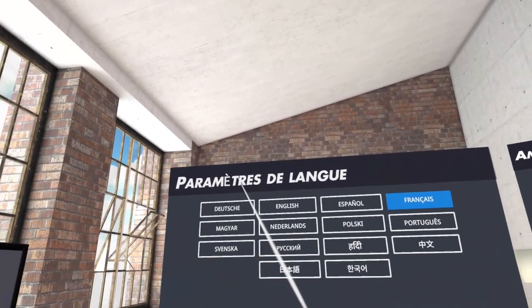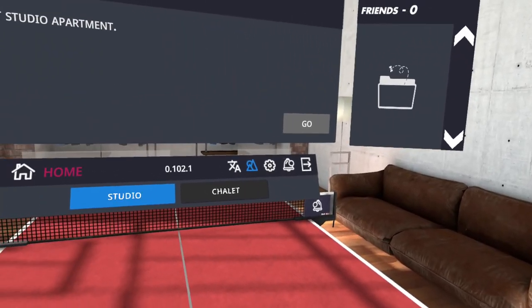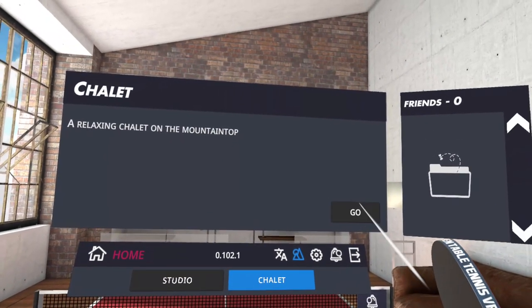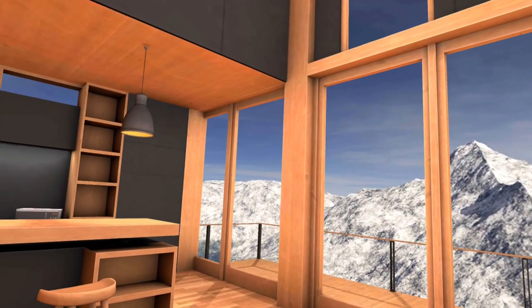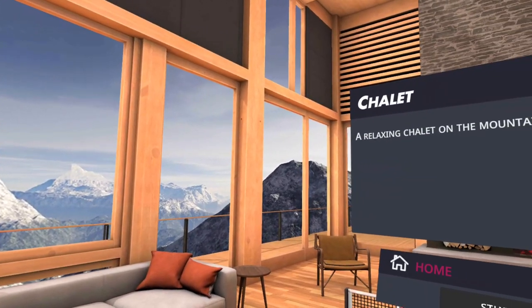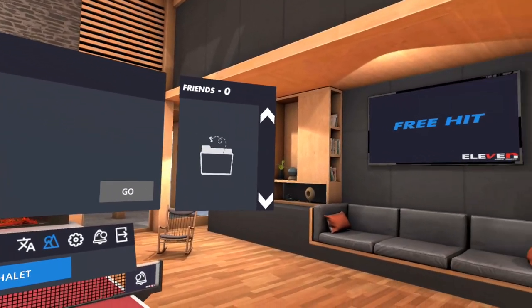You can also change the language of the settings across many different languages — when I change to French, the game works perfectly. You can also change the studio environment; at the moment we are inside a studio, and you can also choose to go to a chalet. The outdoor 360 image is blurry and not very clear, so I don't recommend looking at it for too long, as you may get motion sickness. The game itself, however, has no motion sickness.